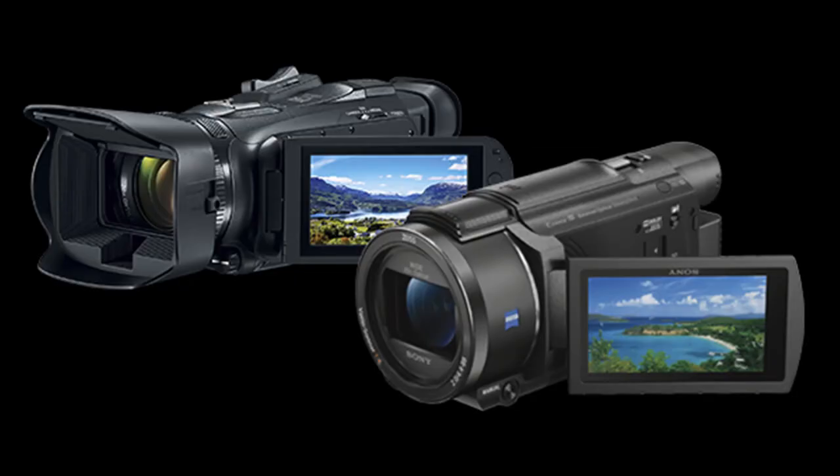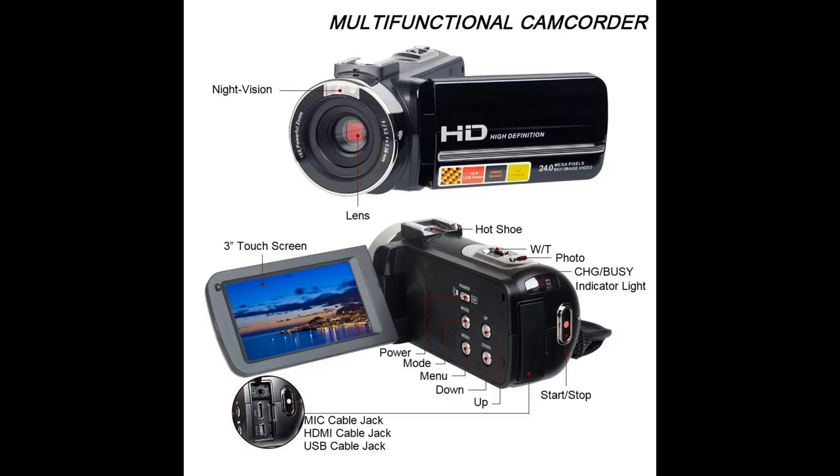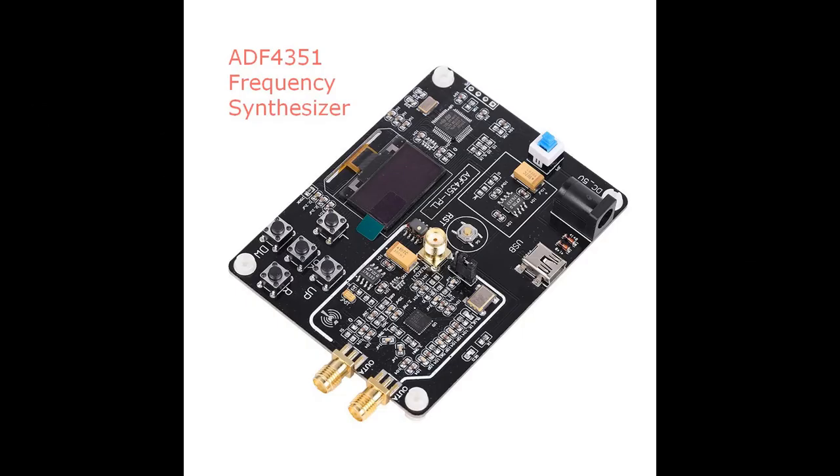Looking at these components in turn, we start with the camera. Older model digital camcorders can be found online for reasonable prices, but because we use the HDMI output it's desirable to be able to turn off the menu icons.